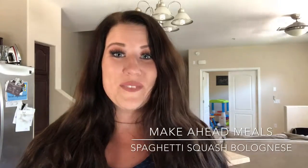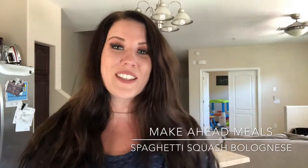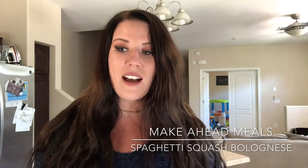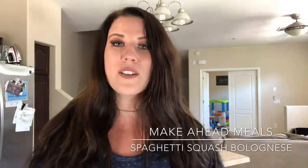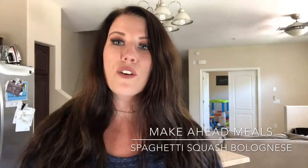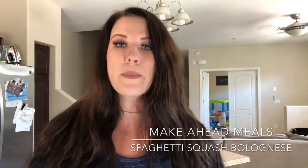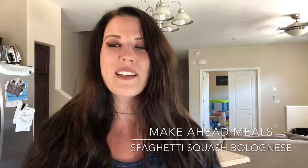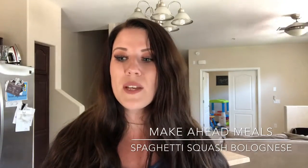Hi guys, and welcome to my very first YouTube video and to my channel! I am super excited to start this new YouTube journey. I've had so much encouragement and positive words to start this, so I'm really excited to get everything going and post more videos. I'm definitely gonna have some grocery hauls, hopefully this weekend, and meal plans, recipes, maybe some fitness and makeup stuff. Let me know in the comments down below what you guys want to see.